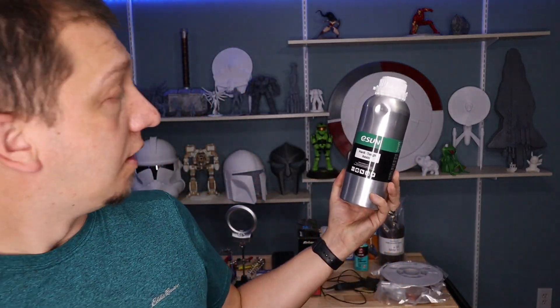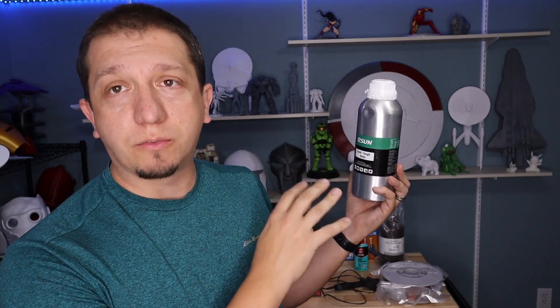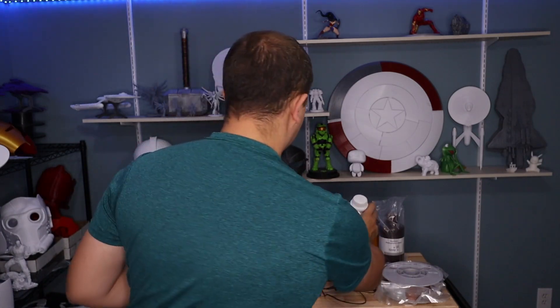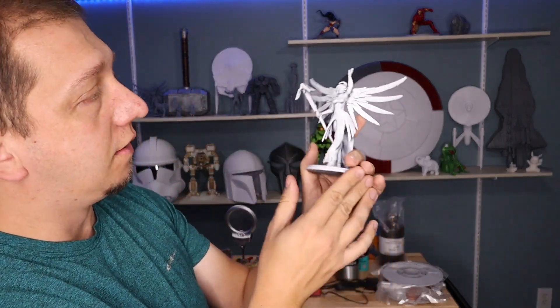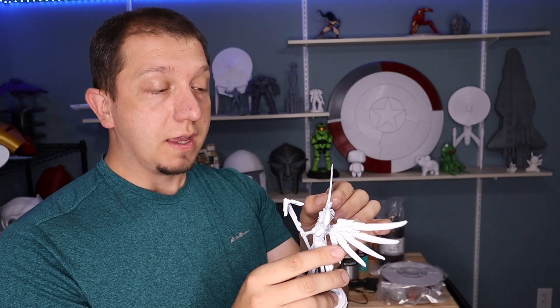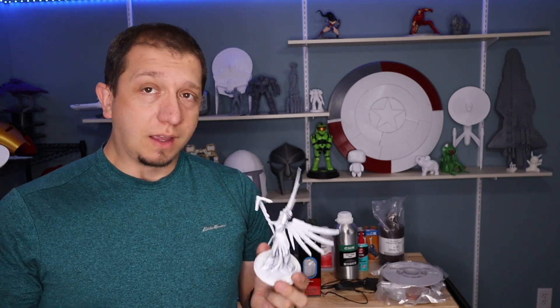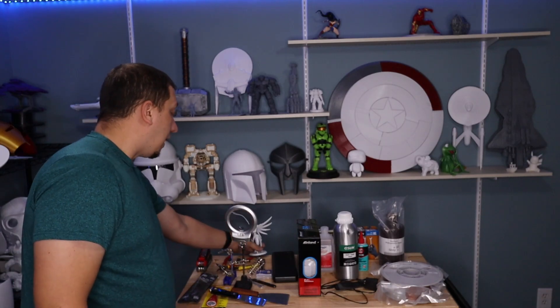Recently I was introduced to eSun's Hard Tough Resin and I honestly fell in love with it. It works really well, cleans up really well. I had to refine some settings — on my Photon Mono X I had to make sure it cured longer on the initial layers due to the model weight lifting — but this stuff is tough. The model came out beautifully with great detail. It had a very soft feel until cured, but once cured it became rock solid. When it came time to remove supports I could pop them right off without damaging the model.